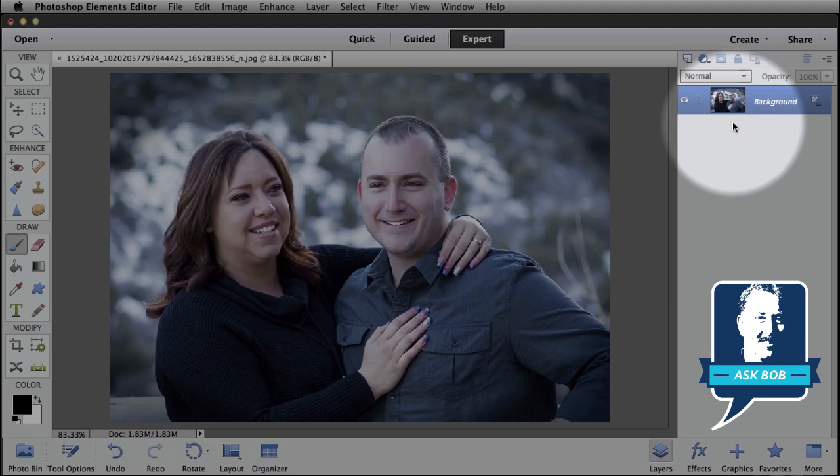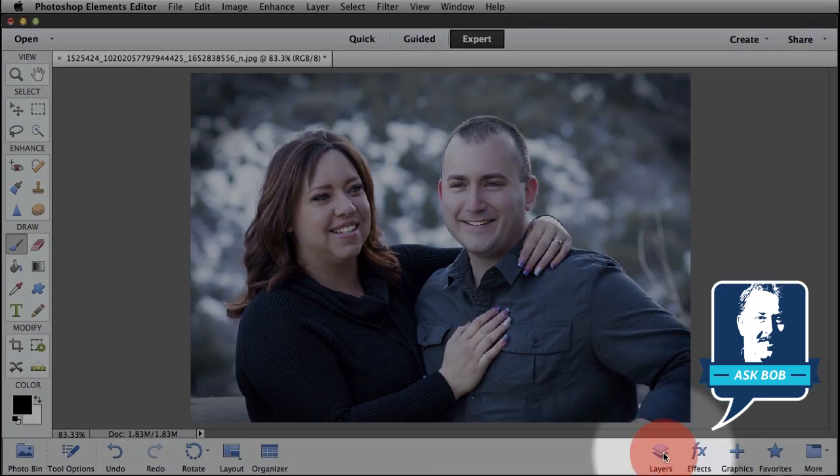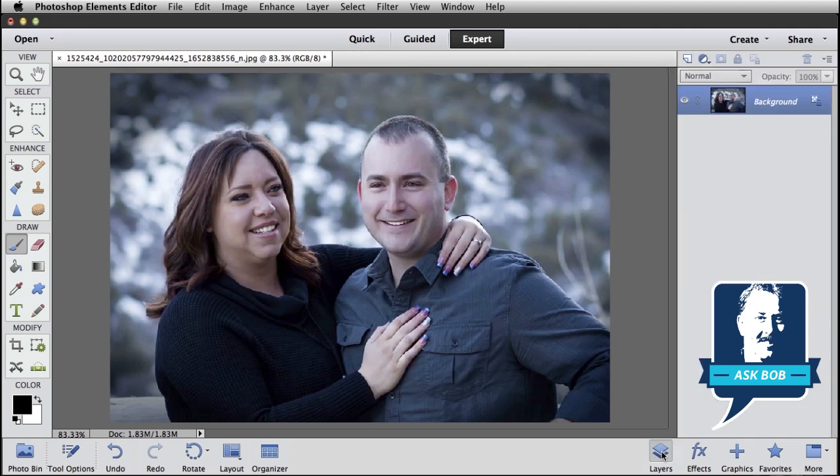Over here on the right hand side, this is our layers panel. If it's not showing for you, just click this layers button right here. We can toggle our layer panel on and off, so make sure your layers panel is showing. Also double check to make sure you're in expert mode because that's where you'll find it.